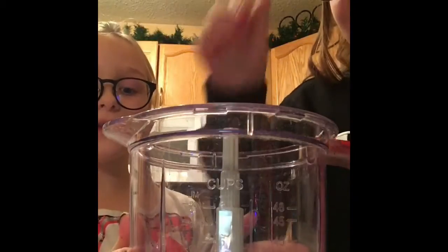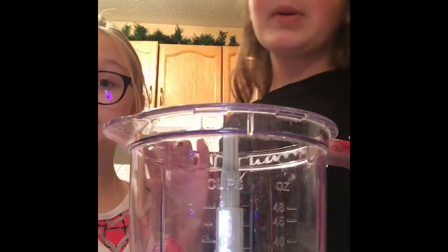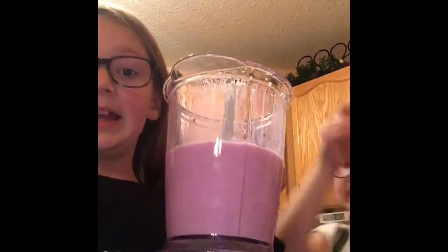Now we're going to put the lid on — yeah, we've got to put the lid on. We'll be right back. So far it looks pretty good, but we need to blend it a little more. Okay, so this is how it looks at the end.